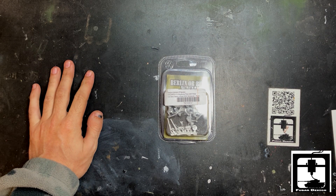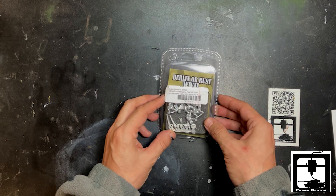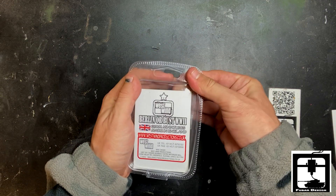Hello comrades, this is Gino from FUBAR Design. Today we have a very special unboxing of the Berlin or Bust World War II series from Westwood Productions.